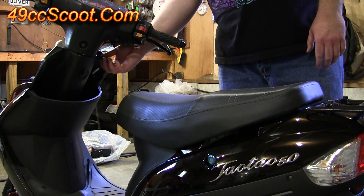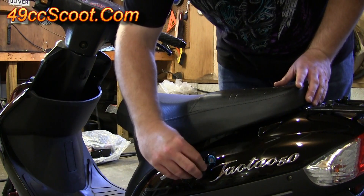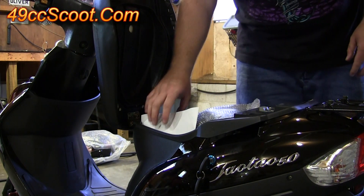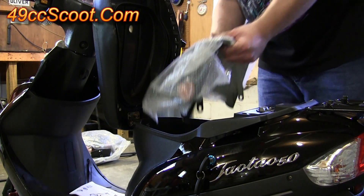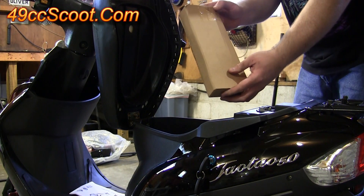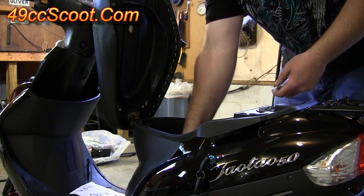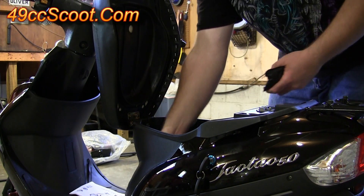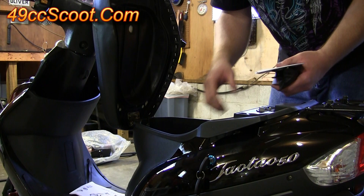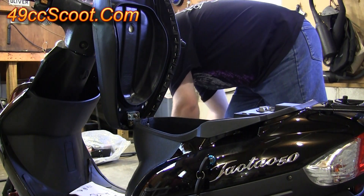Once you've got the scooter free from the crate, you should find that the keys are in the ignition, so just pull those out. There's a little keyhole — put the key in, twist it, and you can pop your seat up. Under the seat you've got an owner's manual, your front fender, a box with your mirrors, some hardware, a tool kit, part of your center stand, a CD from TaoTao, and your battery. Set those all aside and you'll be ready for assembly.